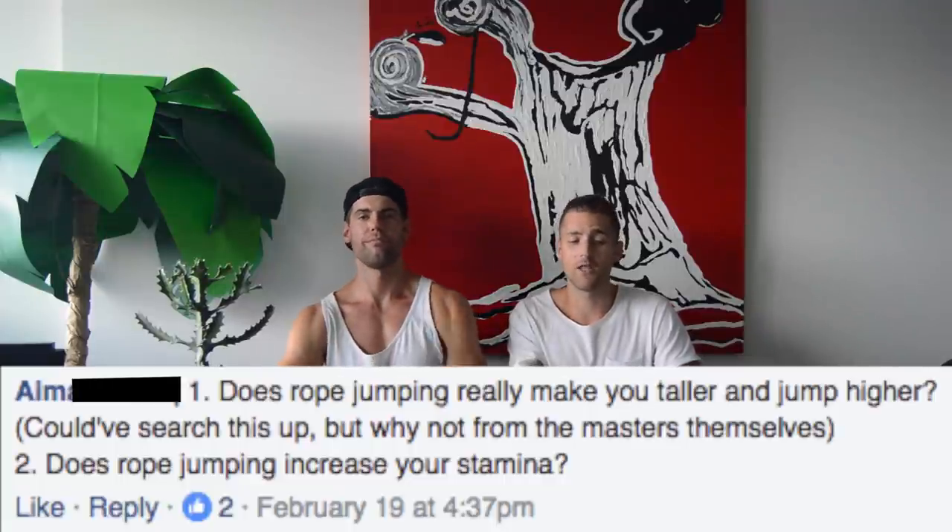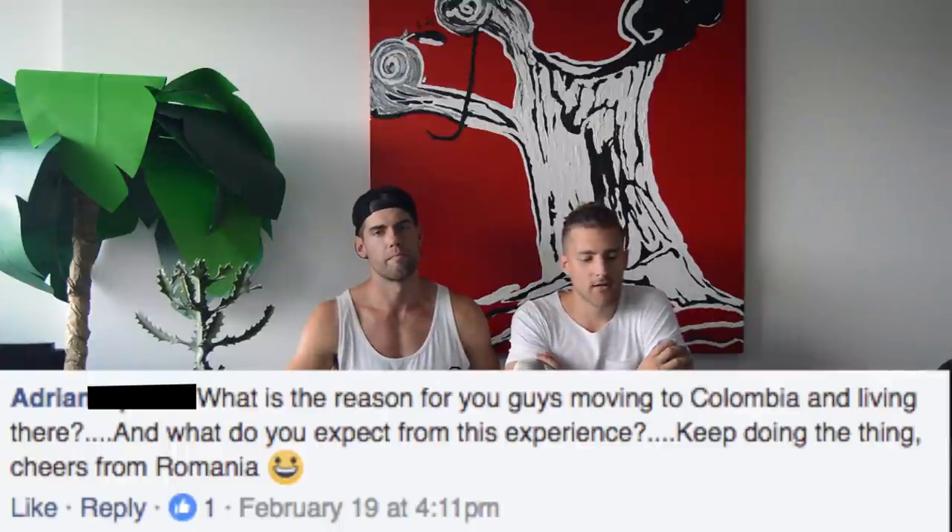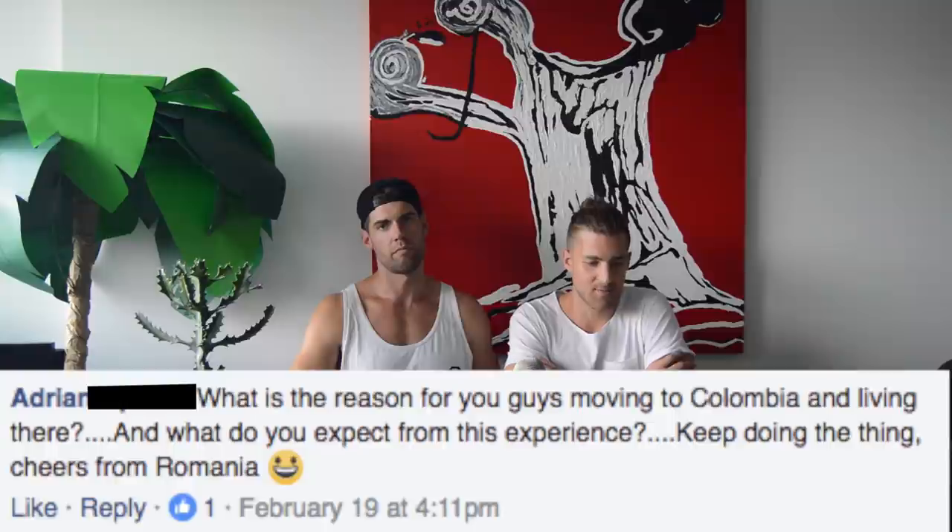Does jumping rope make you taller or jump higher? I don't think it makes you taller, but it does help you jump higher because you're building explosive strength in your legs. We made a video called Increase Your Vertical Jump by Jumping a Rope. Adrian asks: what is the reason for moving to Colombia and what do you expect from the experience? We made a video called Cost of Living in Colombia, and in December we did a daily vlog of living there. Colombia is an awesome country — check out those videos for more information.